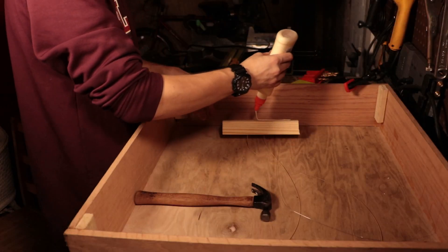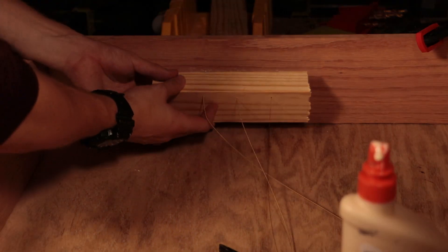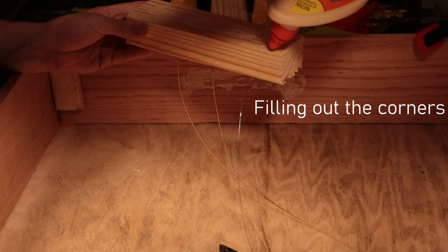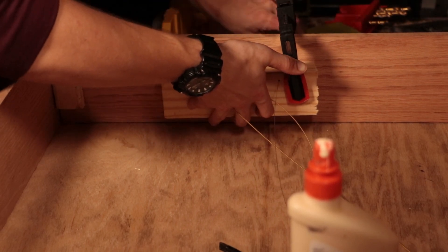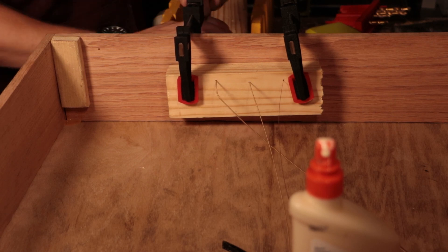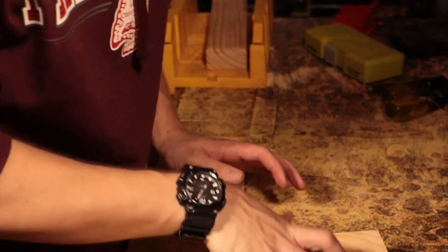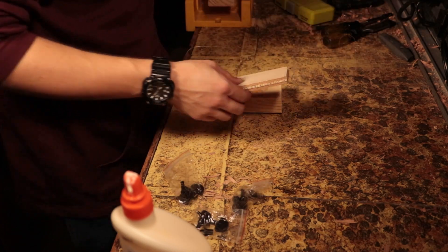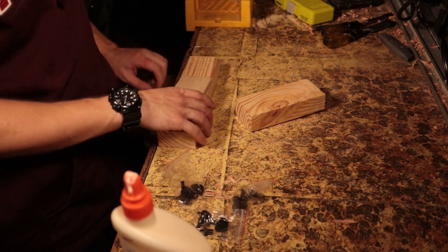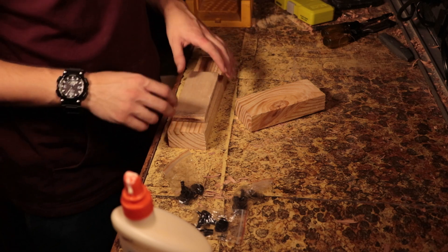I'm going to leave that clamped overnight and move it out of the way. Now for the other part — I have to drill holes in this to put the tuning machines in. I have a block ready, but I just realized I don't have c-clamps anymore. That's a bit of a problem. Well, I'll figure it out.